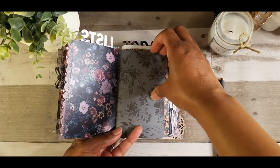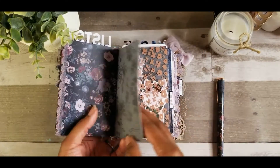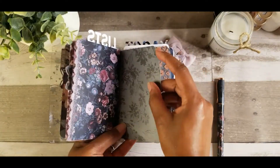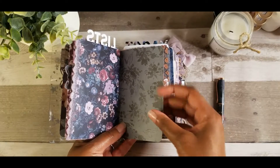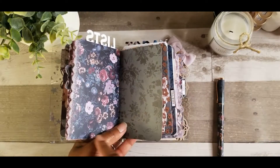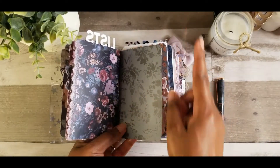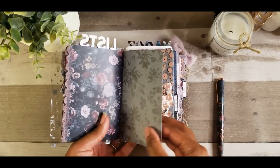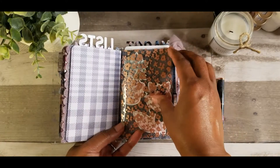Here's just some paper — I rounded the corners of the paper. All I did was cut out one rectangle, rounded the corners, and just slid it into this little TN. Nothing difficult.